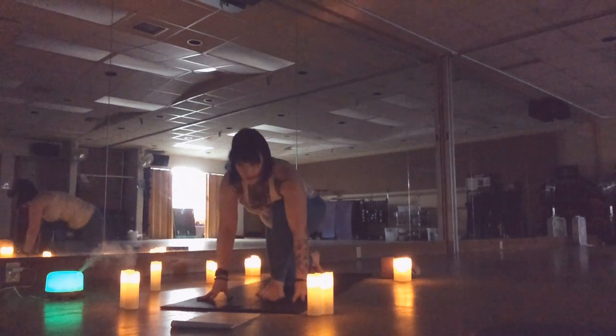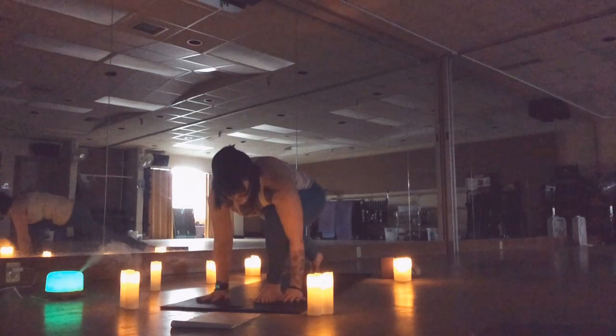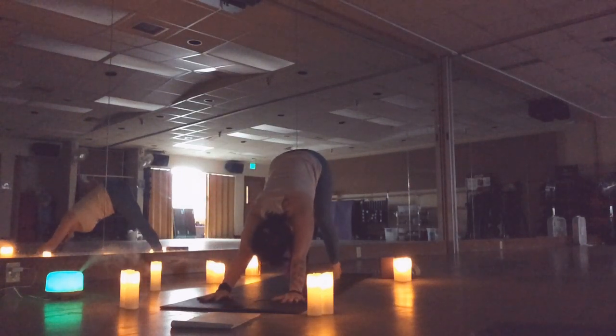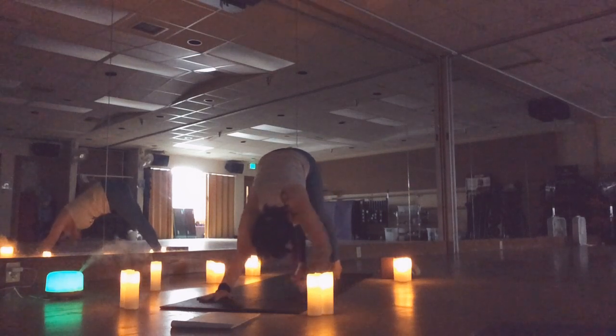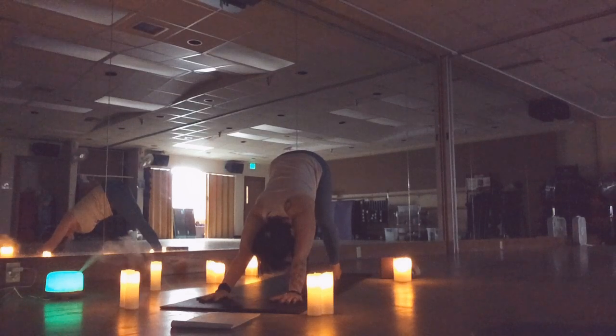Come back to that low lunge with the back knee lifted, step back into your downward dog. Take a moment right here to notice the difference between each side. It might be significant, it might be very subtle, or you might not even notice anything at all — and that's okay. I just want you to draw some awareness to how your body is feeling right now in this moment.